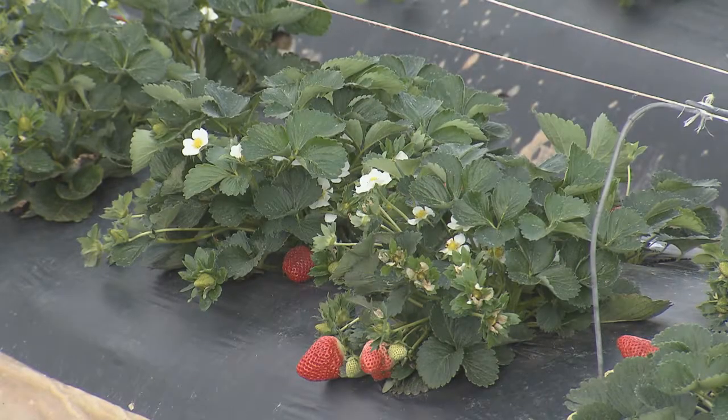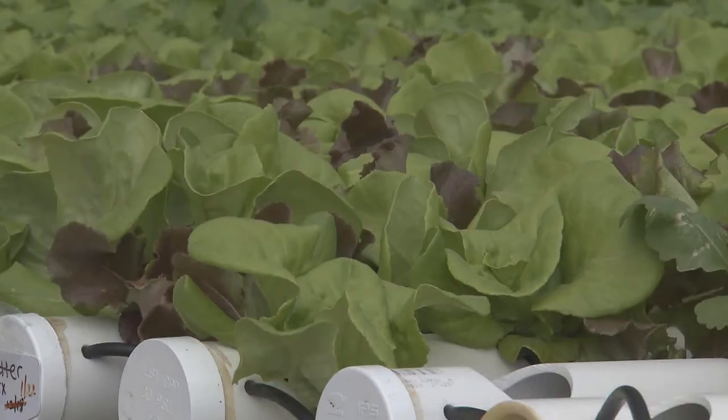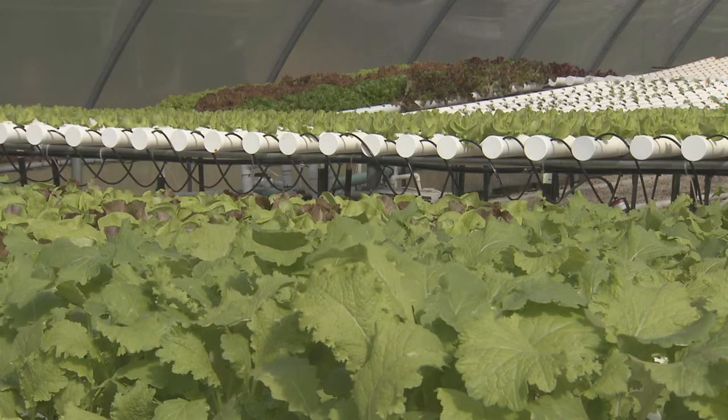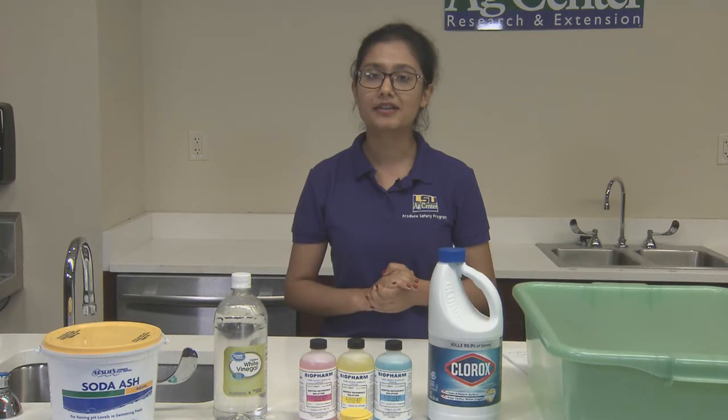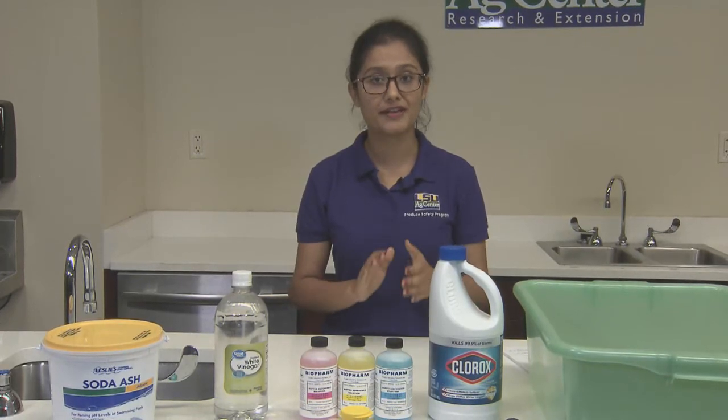Washing fresh produce with potable water treated with sanitizing agents can help reduce microorganisms and pathogens that may be on the surface of the produce. Washing techniques and quality of water may affect the safety of your produce. A sanitizer must be used to minimize cross-contamination if the produce is going to be washed together in a dump tank.